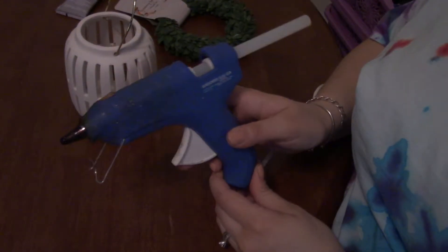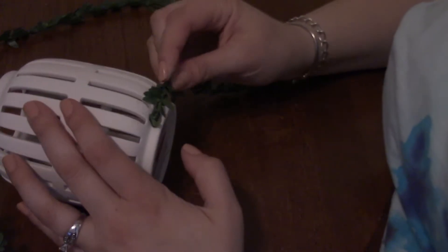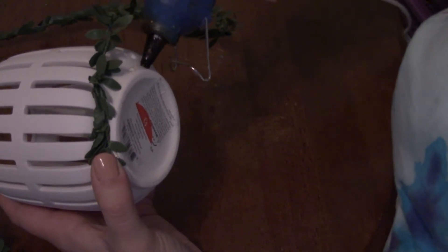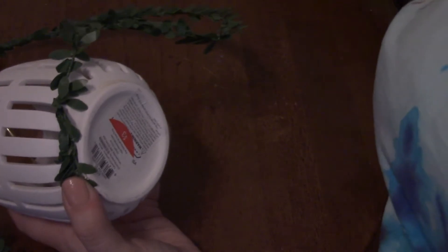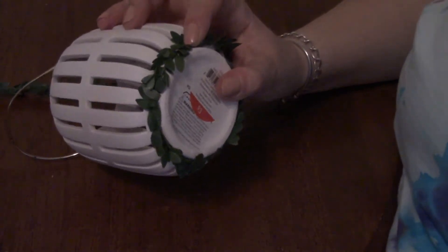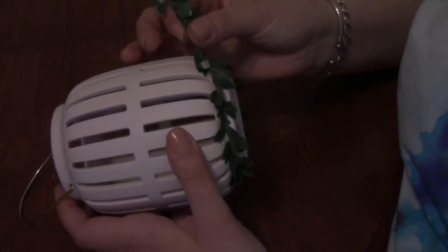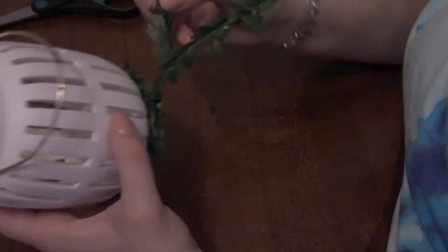Before I did anything else, I went ahead and plugged in my glue gun so it could warm up. Now I'm going to take and glue the greenery around this base little by little. You'll want to hold the first piece you put on in place for just a little bit, because of the wire in the greenery it's a little stiffer and can pull off easier if it's not really adhered to the glue. I didn't want one solid line of hot glue, so I just put little portions of hot glue around and pressed it in.